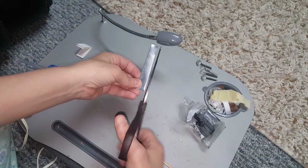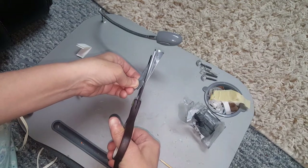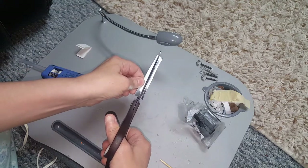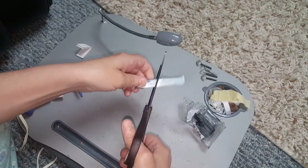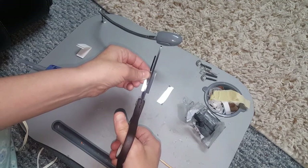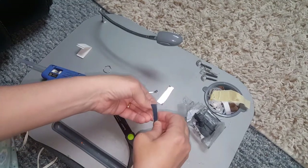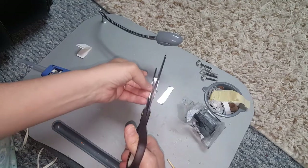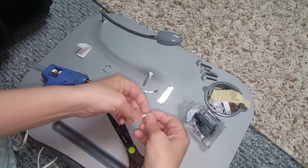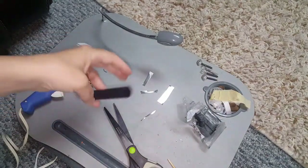After that, what you want to do is decide which way you want your knife to be. So if you're going to have a knife that goes like that, then you would cut it that way, and then cut it up this way. Again, be very careful because this is going to be sharp stuff you're messing with. You should end up with something like this for that style.